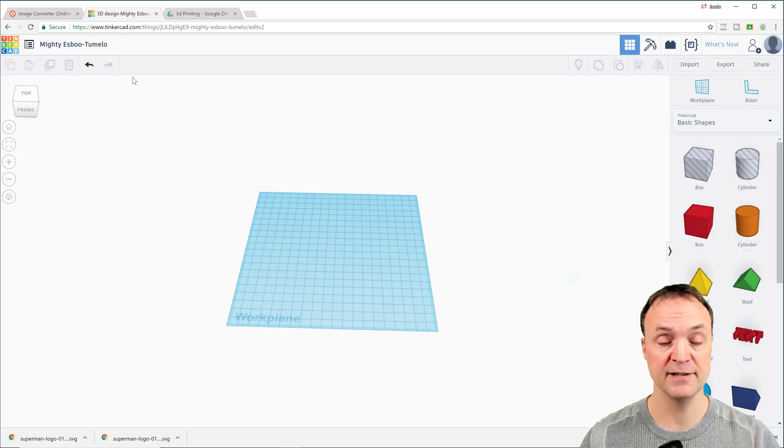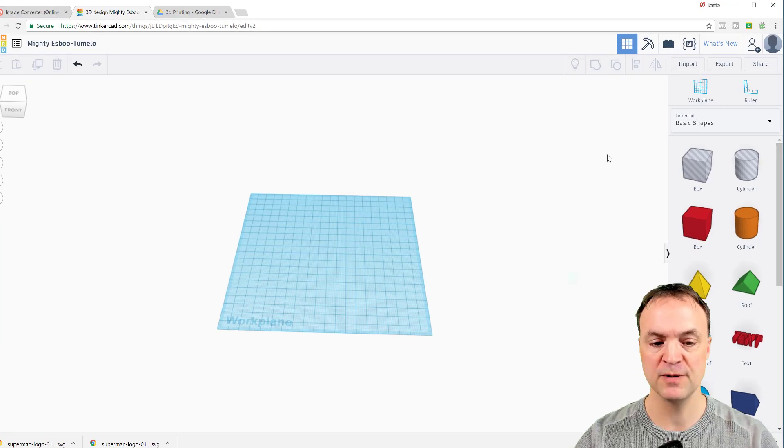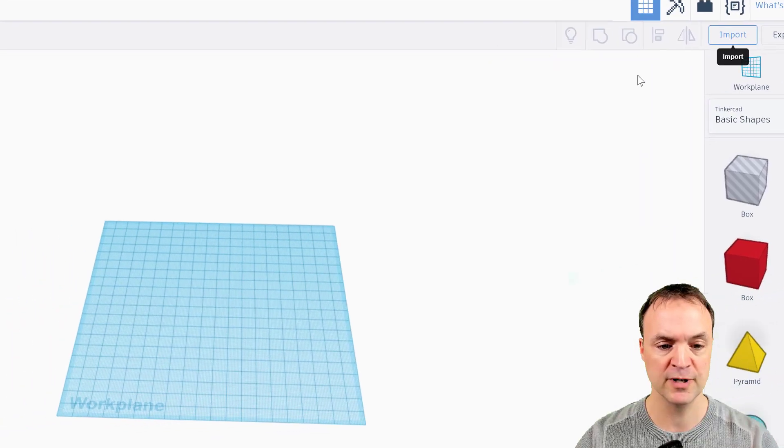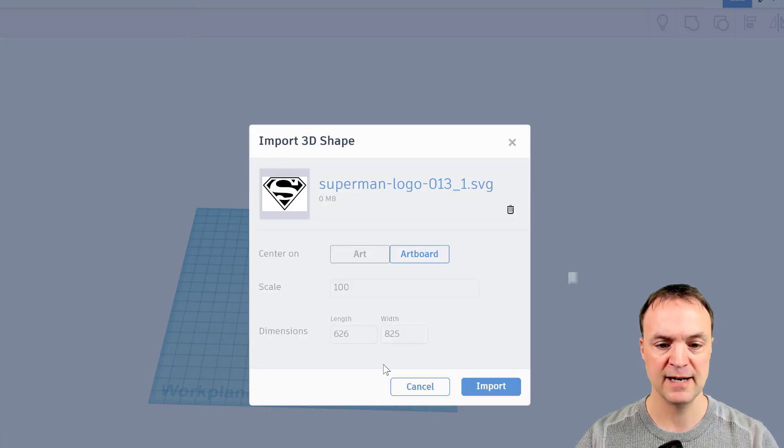Tinkercad is completely free. I use it especially on Chromebooks at school and everything works well. I'm logged in with my free account — you can make one if you'd like. What I'm going to do now is import that SVG file I just created, so I'll hit Import, choose the file, select the SVG, and leave the settings as they are and import it.